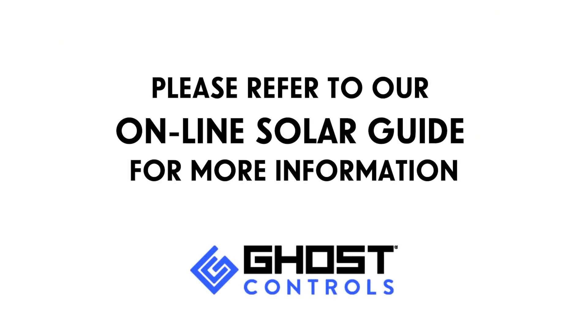Please refer to our online solar guide for additional considerations regarding the type of system, location of installation, and the number of cycles expected each day to determine the proper number of solar panels required for your particular system.